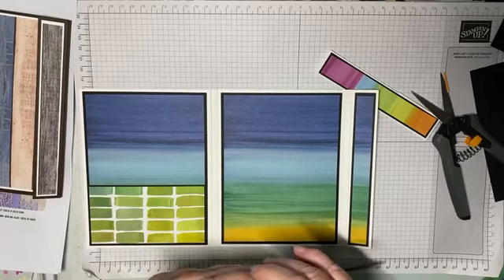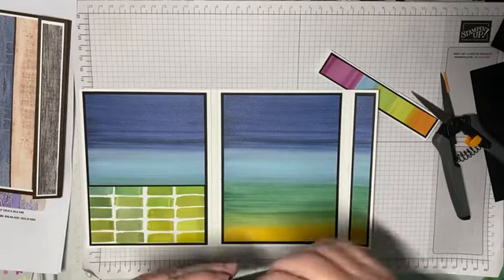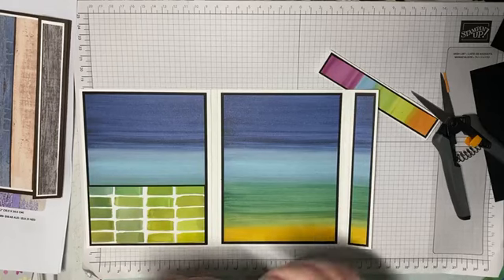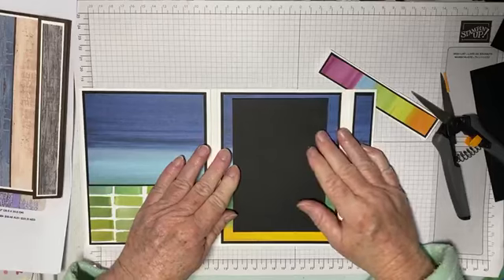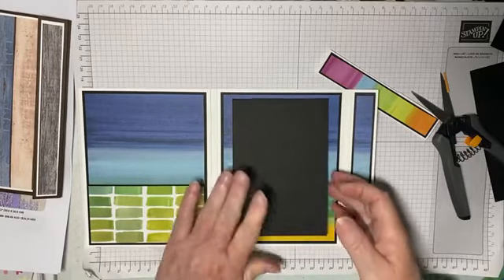Now I'm going to decorate all this off camera and I will post a finished photo of it on my blog — I will have the link below.